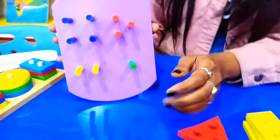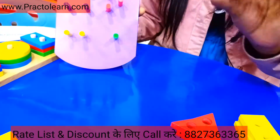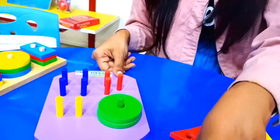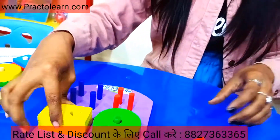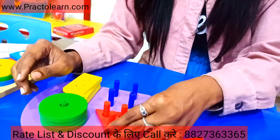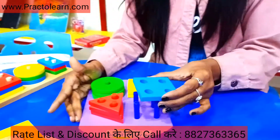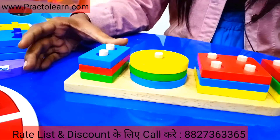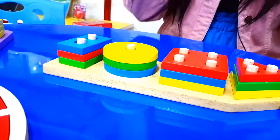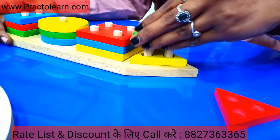As you can see, this board is made with different holes and there are different beams. This is one beam, so it has one hole in the circle — these circles will fit in one beam. Let's talk about two beams: two beams is rectangle, so we put these shapes in rectangle. Now we have three beams — three beams we put in triangle. Now we have square: one, two, three.